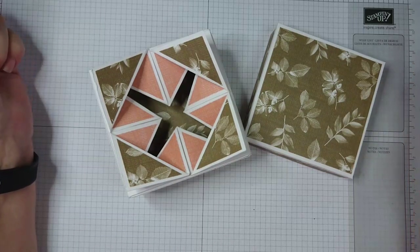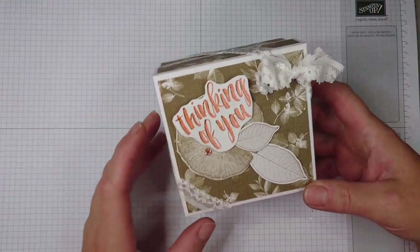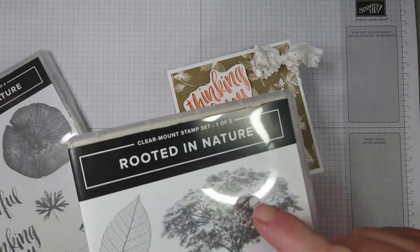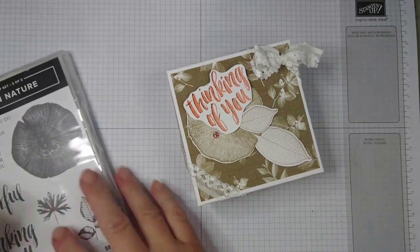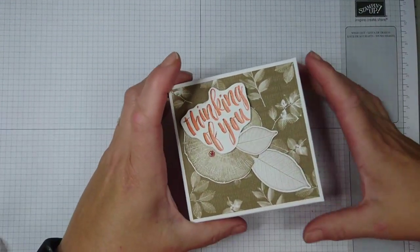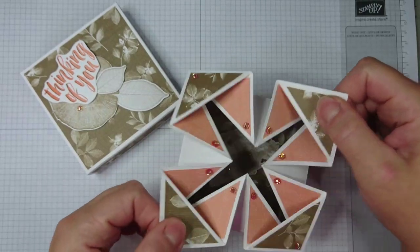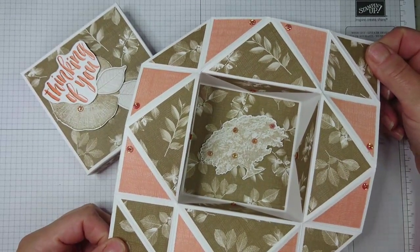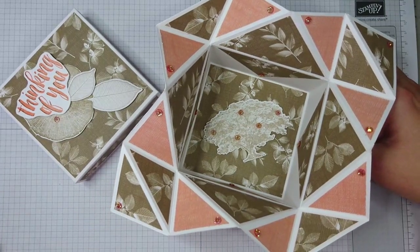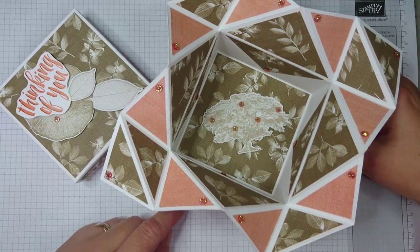I just wanted to show you the finished box. I chose to use the Rooted in Nature stamp set — I used this stamp, and from the second one I used these, and I also used the 'Thinking of You' sentiment. This is what my box looks like — really pretty. There's something lurking at the bottom of the box and if you open it up you'll see the tree. I think this is a very pretty box and the project is quite suitable for beginners. Give it a try and let me know how you got on in the comments. Thanks for watching — don't forget to subscribe. Bye!